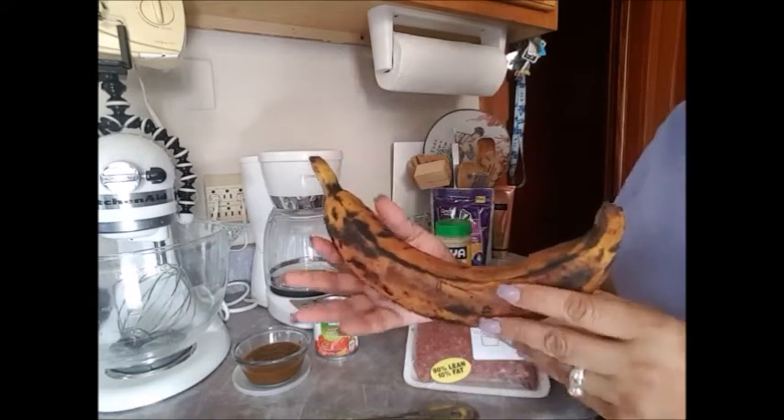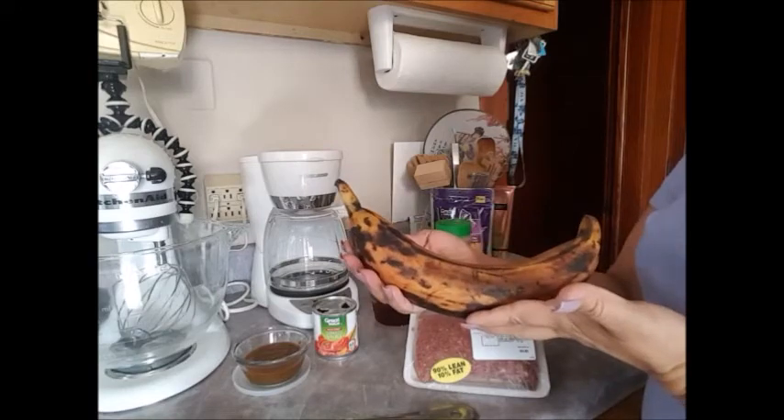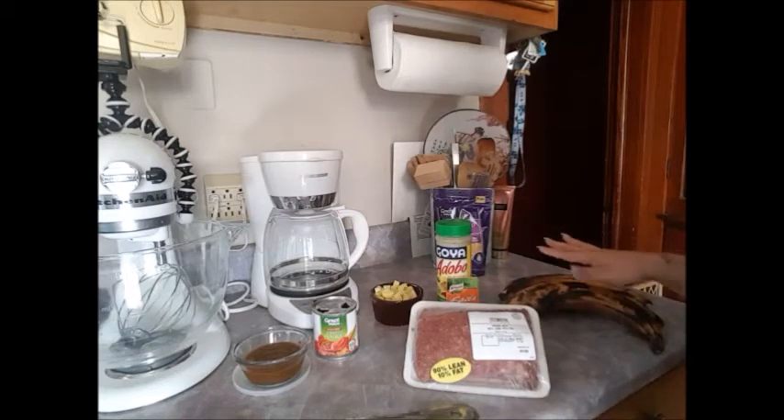They look terrible on the outside — they look like they're black and stuff, but believe me, it's goodness on the inside. Nice and sweet. Just remember, the darker it is, the sweeter it is. I have three here; you can make as much or as little as you want.